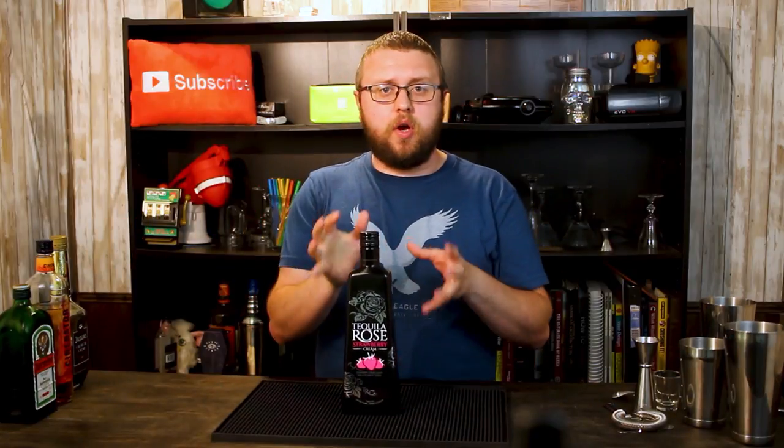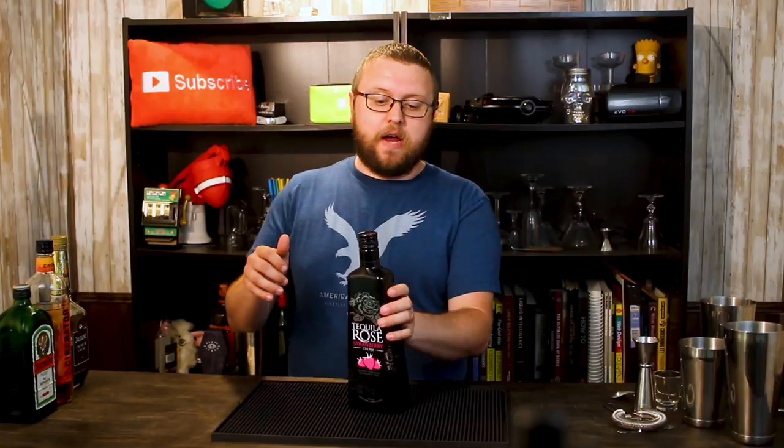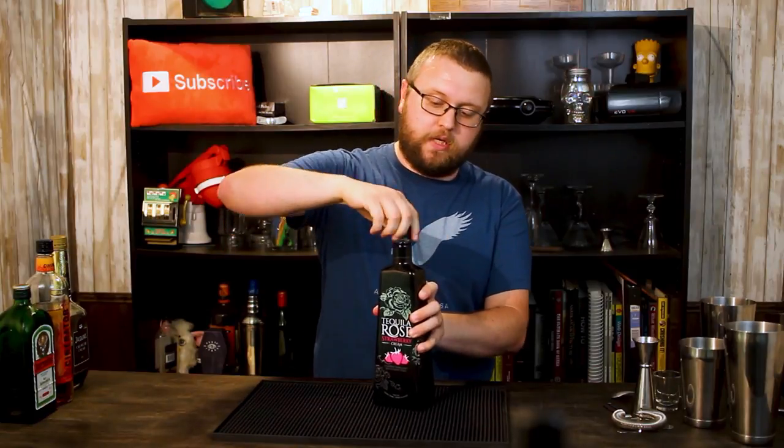It is Tequila Rose. Tequila Rose is a strawberry cream, and it says here 'a splash of tequila.' Sounds to me like it's kind of your run-of-the-mill strawberry cream and they use the aura around tequila to add a little bit of extra. Now like I said I've never had it, so I'm going to jump right in and I'm going to be making three shots with this particular liqueur.